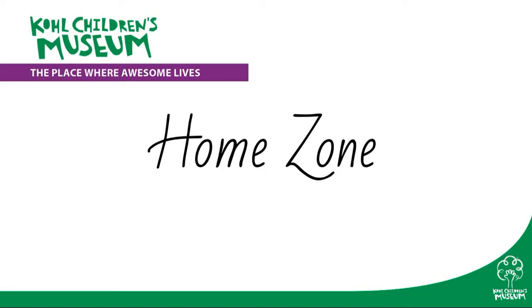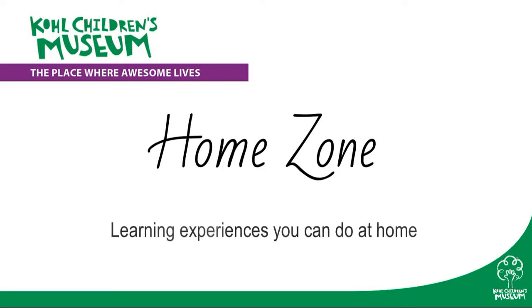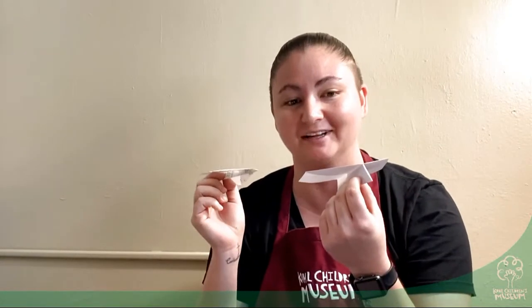Cochulins Museum presents HomeZone, learning experiences you can do at home. Hi everyone, my name is Alex and today we are flying paper airplanes. We are going to be investigating the strategies for how to make the best paper airplane.